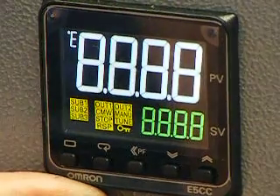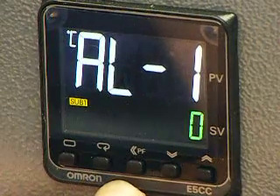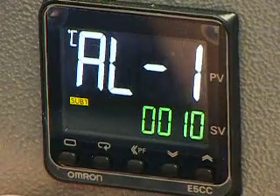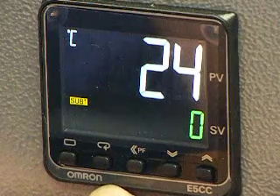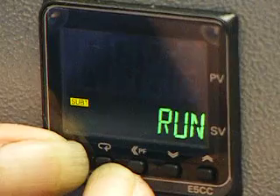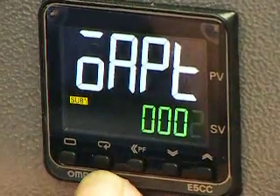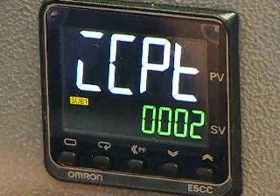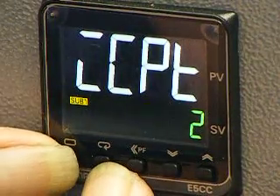Press and hold the left-hand button to go back to the main display. Press the scroll button twice, then use the up button to take this to ten. Press the scroll button once, back to the main display, then press and hold the two left-hand buttons. Take this figure back to two, press the scroll button once, and take this back to two. Press and hold the two left-hand buttons again.